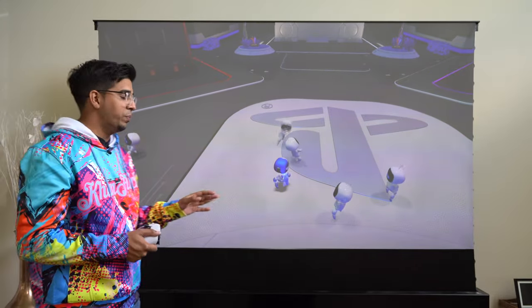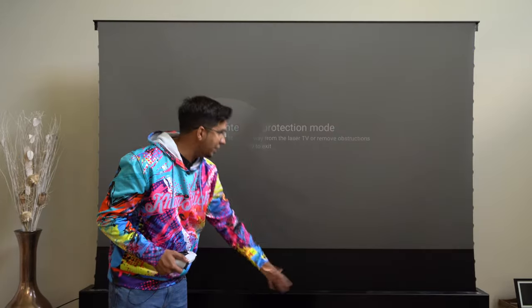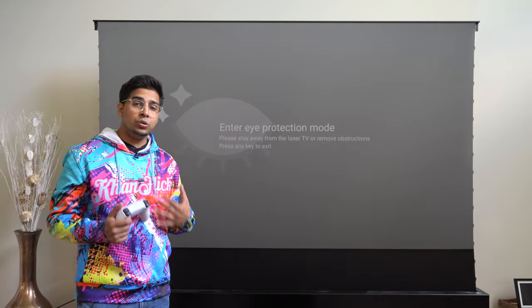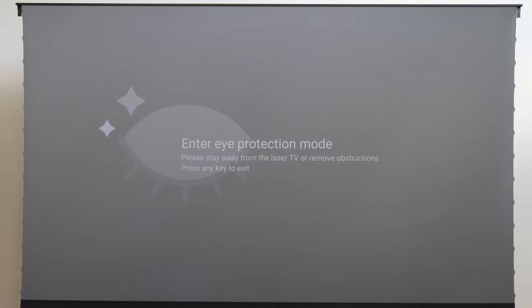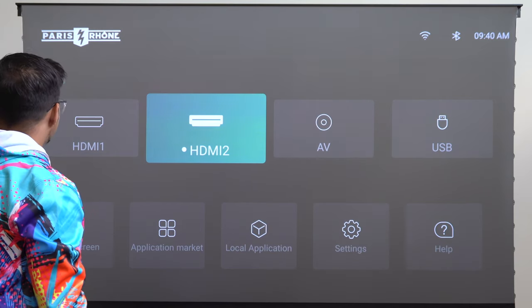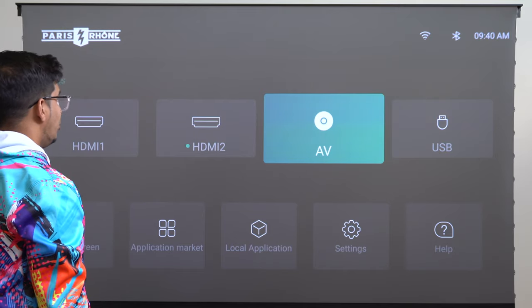The nice thing about this is the safety feature. The moment you come in front of the laser, it automatically throws up a message saying 'Enter Eye Protection Mode,' to help protect your eyes. Going back to the home function, you have your USB, HDMI 1, AV mode — overall a really easy-to-use projector. I really like it a lot and the setup was quite simple and easy. If you guys have any questions, comment down below. Otherwise, see you guys next time — take care, bye-bye.